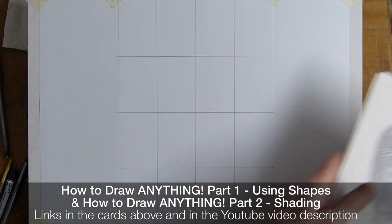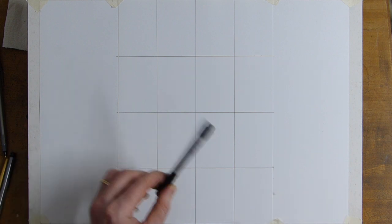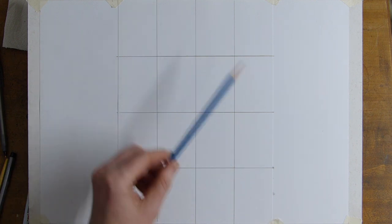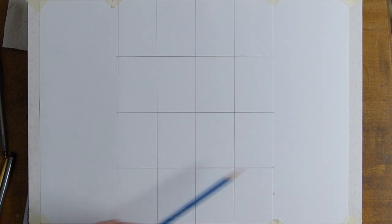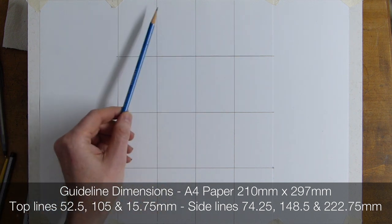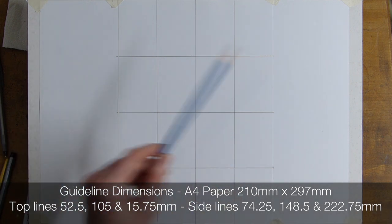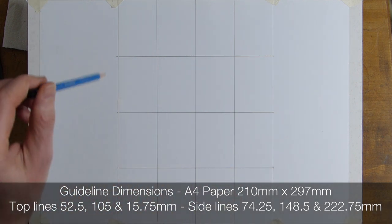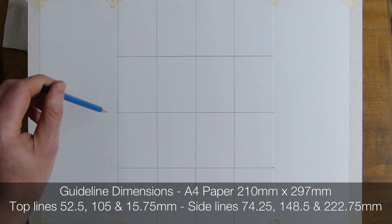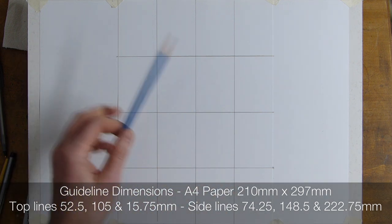So we're going to crack on with how to draw the Gryffindor crest. Here we have our paper — it's A4, and I'm using white hot-pressed. I'm going to use the 2B pencil first. The grid lines on the screen are on an A4 piece of paper, 210mm by 297mm, with marking points across and down the side.